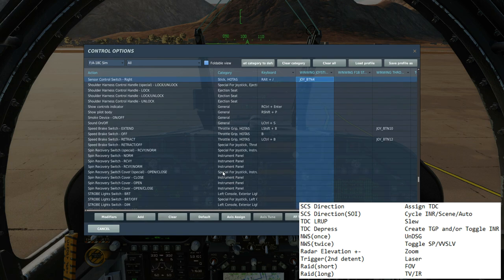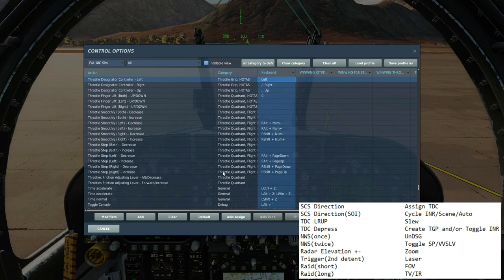Once we have assigned TDC to the right screen, SCS right again will cycle between INR, scene, and auto modes. Target designated control TDC left, right, up, and down will slew the T-Pod in those directions, or you can use an axis.